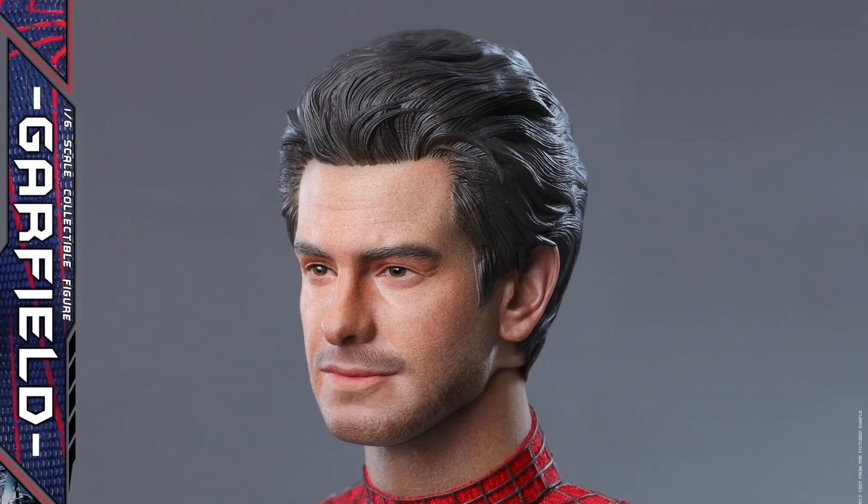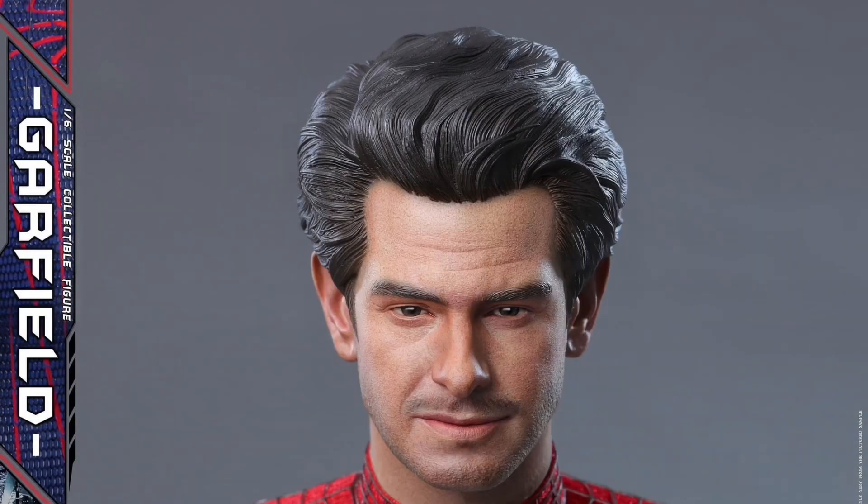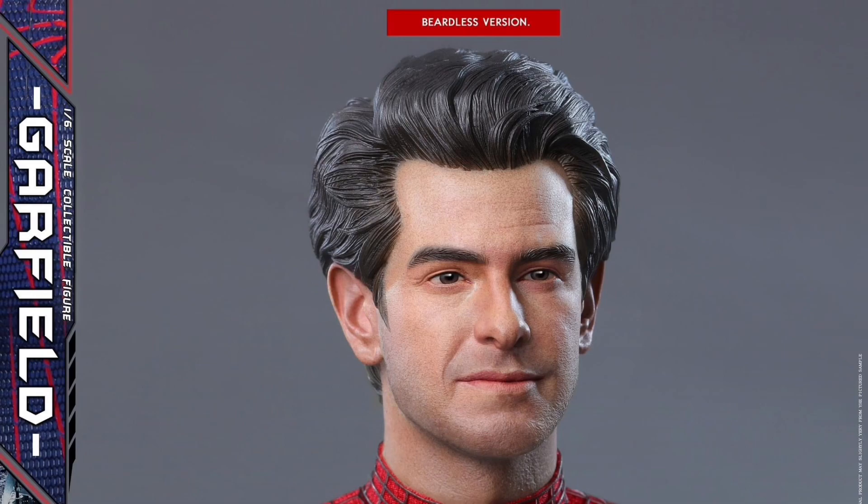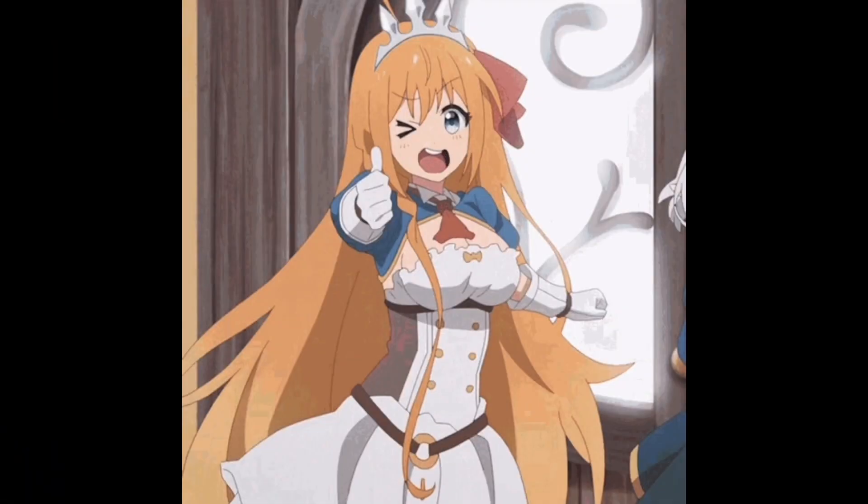The neck connector has real fabric on it, so that's pretty cool. It pretty much works with all of the Amazing Spider-Man Hot Toys figures out so far — version one, two, and three — and it looks really nice.